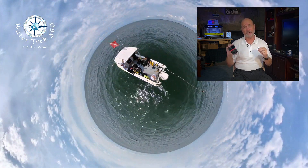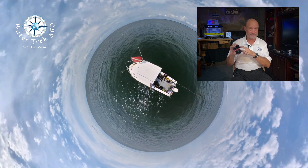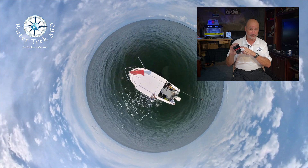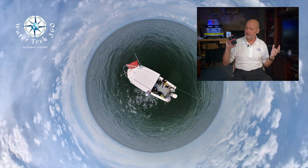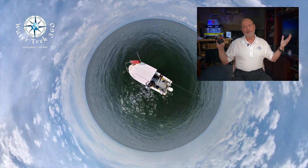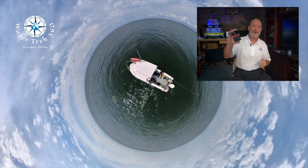I have video out there on housings for the iPhone 13 Pro and some new 360 video coming soon, so please be on the lookout for those. Scuba diving is supposed to be a lot of fun — using tools like this only adds to the experience. And as always, until next time, go explore, get wet!